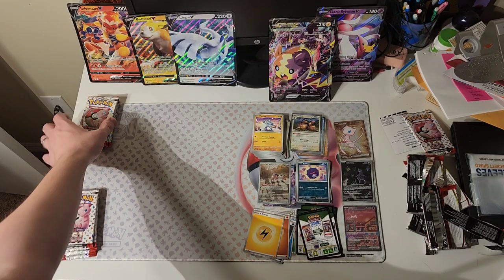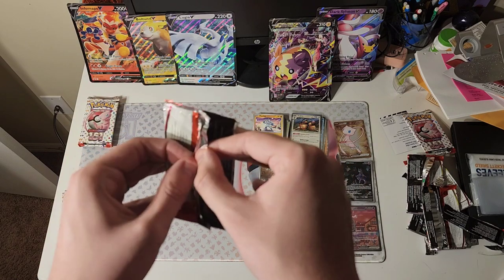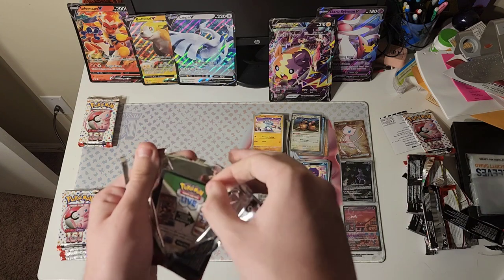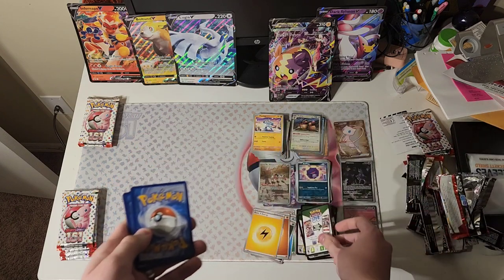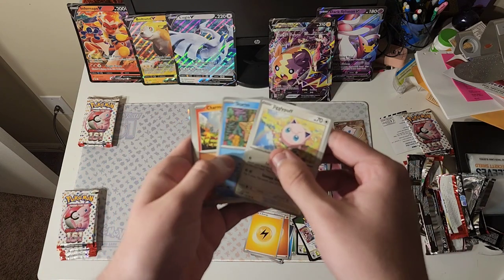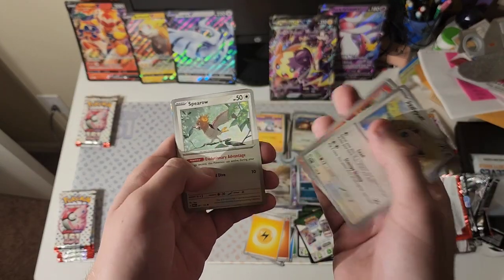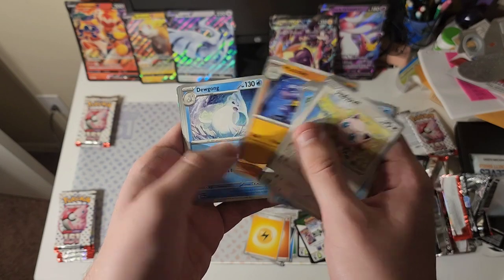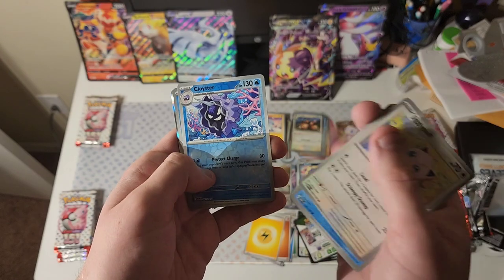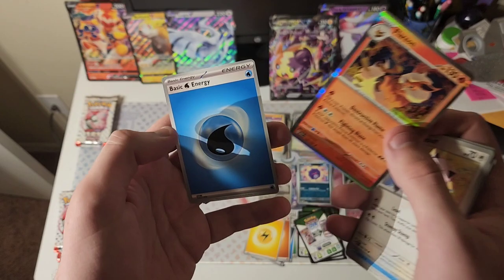Alright, next one. If only Tucker was here, then it would be a true retro card pack opening for me. Here we go. Code card. Jigglypuff, Staryu, Charmander, Spearow, Machoke, Dewgong, Hitmonchan. First reverse is a Cloyster. Second is Krabby. And we got a Flareon. Pretty neat.